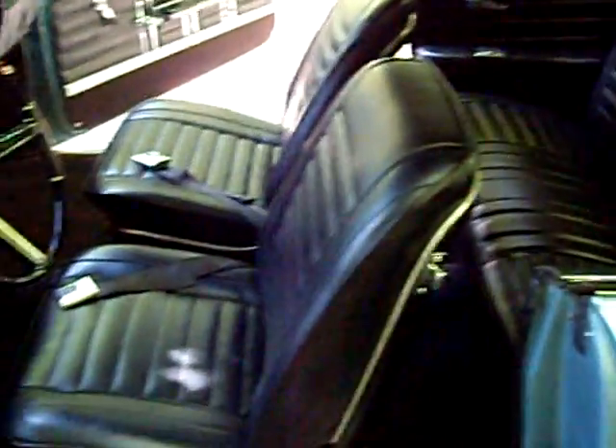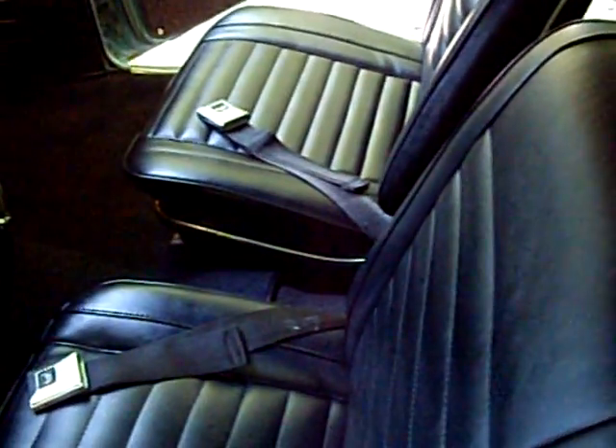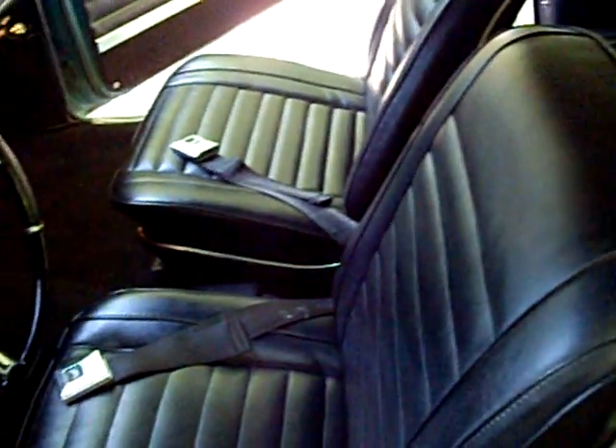Let's take a look at the interior. The upholstery has been replaced, and it also includes the deluxe seatbelts in the front seat. They are not installed in the back seat.